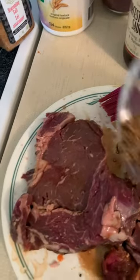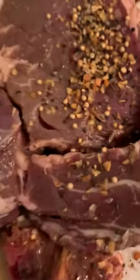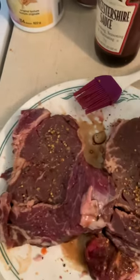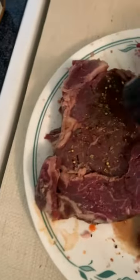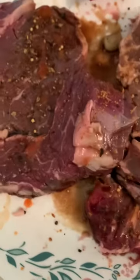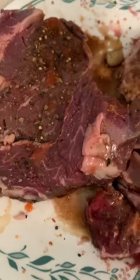Add some more steaks, Montreal steak spice. Add some more seeds in there — just a little bit. I usually put less on the inside. Then I'll mix it in there.